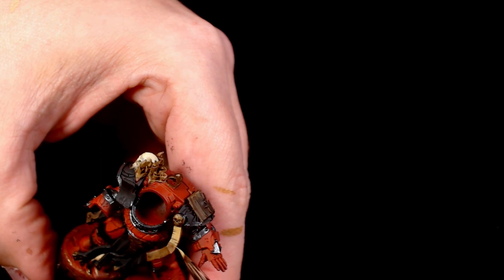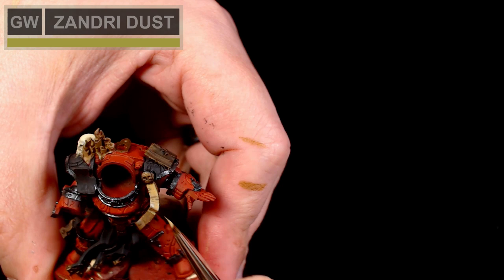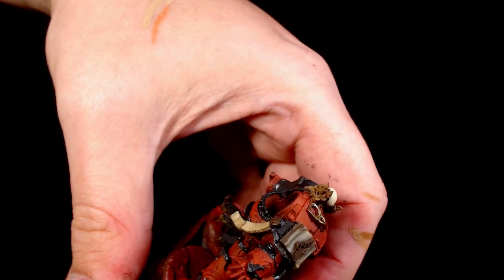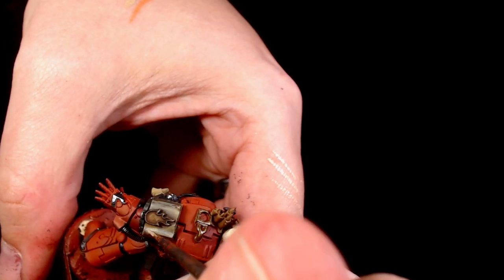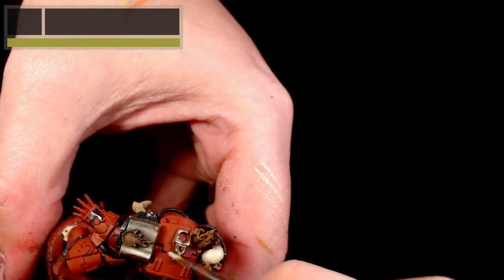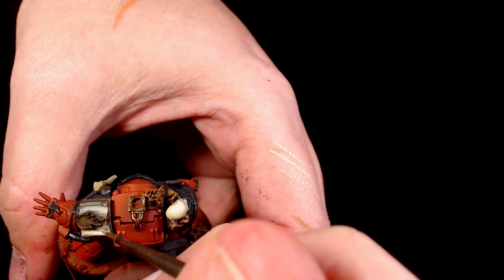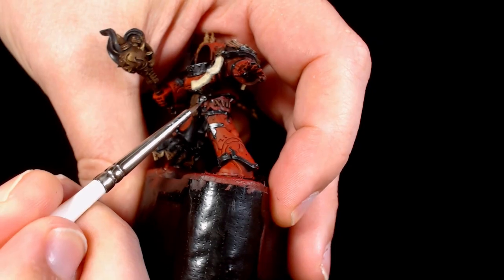Now I'm using Zandri Dust - this is going on all the purity seal tapes and all that sort of good stuff. As you can see I'm sort of feathering it rather than painting it on a flat line; this is to add a little bit of extra texture to it as well, so otherwise it will look a bit dull. I've added some Ushabti Bone into the mixture for the book on his shoulder pad. I thought the addition of a book on his shoulder pad was a really nice touch - it really makes the model stand out a little bit from the crowd.